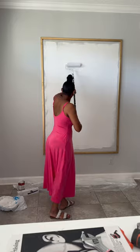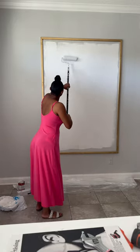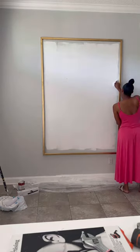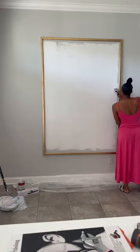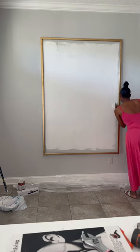For the paint, I'm using a flat matte white — you could choose whatever sheen and color you want, but this is what I decided to use for this project. This shows me just doing my cut-ins. No tape was used for this project; I got a lot of questions about that. I just did my cut-ins freehand.